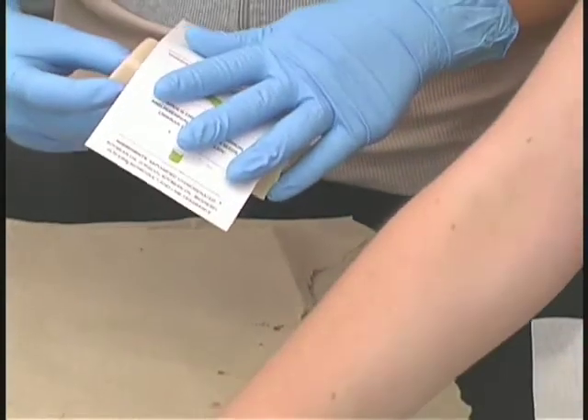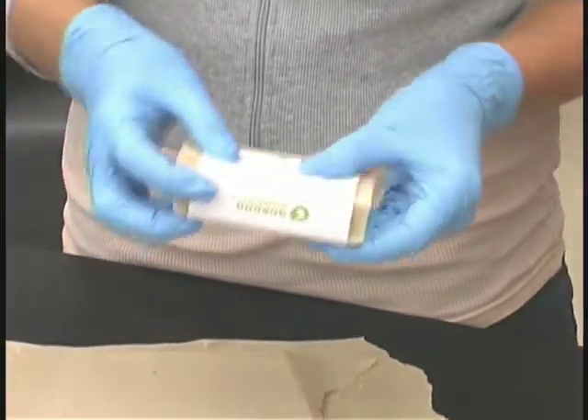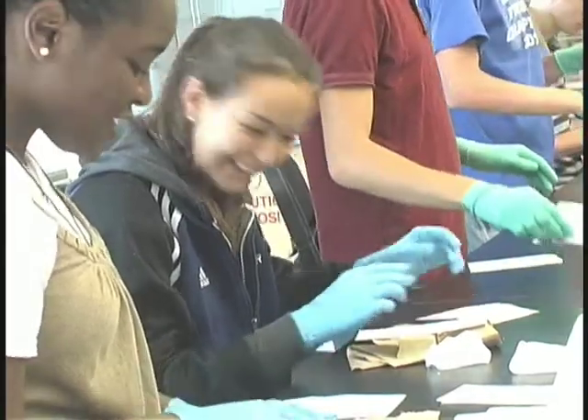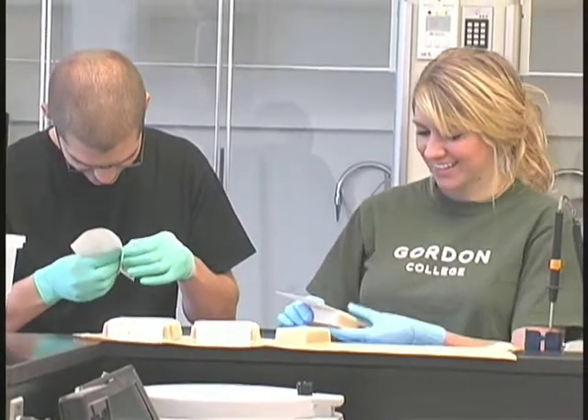The soaps are then popped out of their molds and allowed to rest for another week. During that week, they begin to dry — some of the excess water evaporates and the soap becomes harder. At that point, the soap is cut into bars and each bar is separated from the others so that they can continue to dry from all sides. That continued for another week.